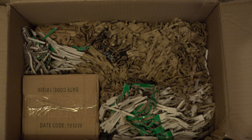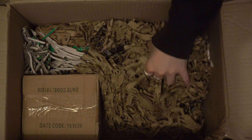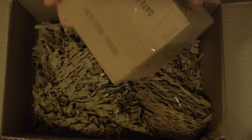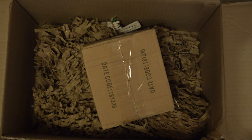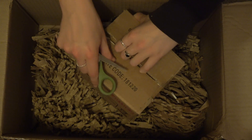Well, they all look healthy so far. I think this is mainly just cardboard. Oh, I'm making a mess everywhere. This must be my box of stones.